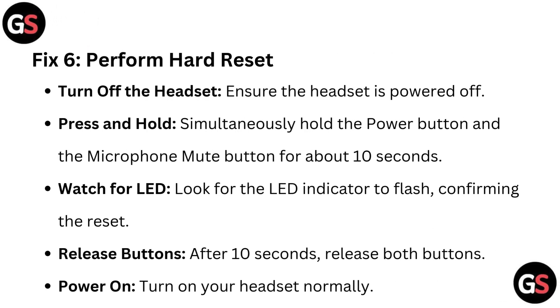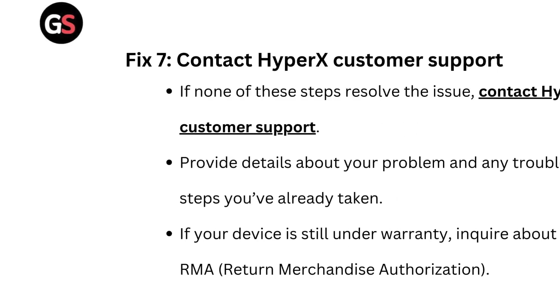Fix 6: Perform a hard reset. First, ensure the headset is powered off. Then press and hold the power button and the microphone mute button simultaneously for about 10 seconds. Look for the LED indicator to flash, confirming the reset. After 10 seconds, release both buttons, then turn on your headset normally.